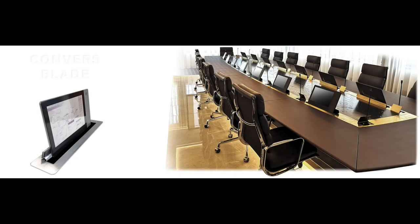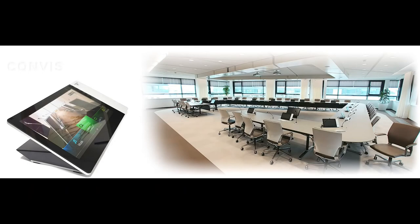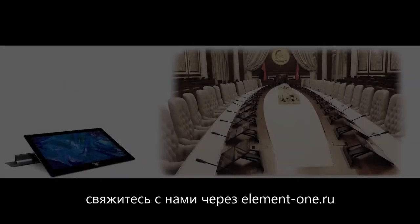Do you have further questions about Element One products and the fantastic possibilities and features? Just give us a call.